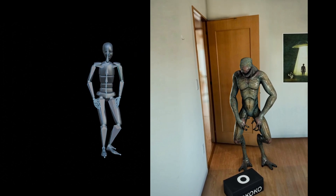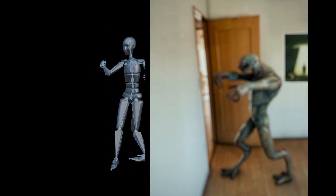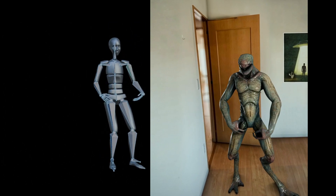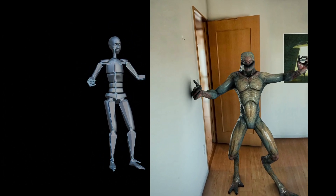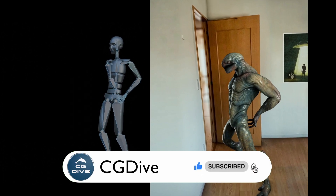For example, I could cover this alien animation — I think many people might struggle with the retargeting of non-human legs, so it should be a good example. You can do me a big favor by liking this video and subscribing to the channel.